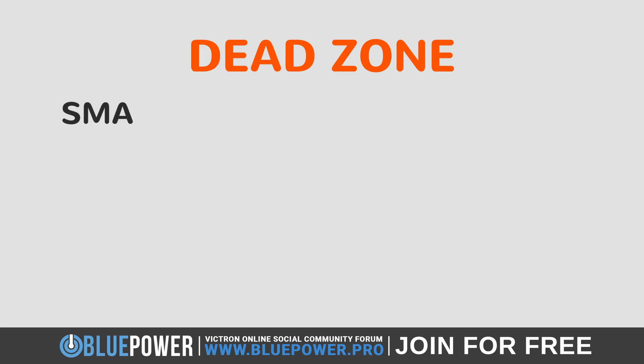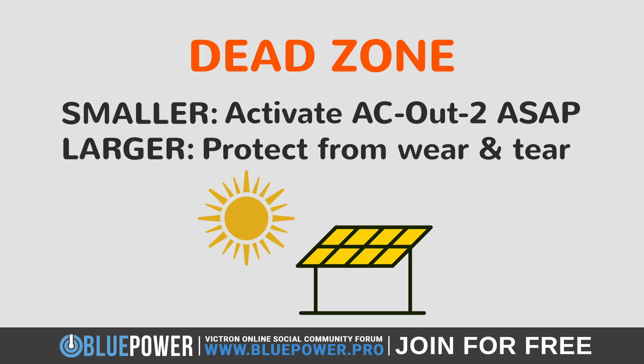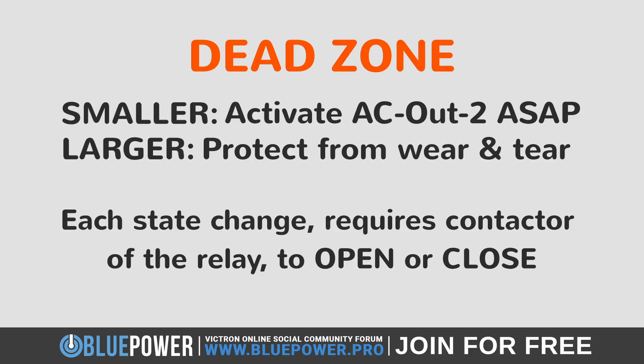A smaller Dead Zone will allow the AC Out 2 to activate as soon as there's a surplus of solar energy, and deactivate as soon as this energy falls away. However, one reason to create a larger Dead Zone is to protect the Relay contactor from wear and tear in the event that clouds cause the solar energy to constantly increase and decrease as they pass over the solar panels. This could cause the battery state of charge to constantly fluctuate between 94% and 96% too many times in a single day. Every time this happens, it requires the physical contactor of the Relay to open or close, which can deteriorate its lifespan.